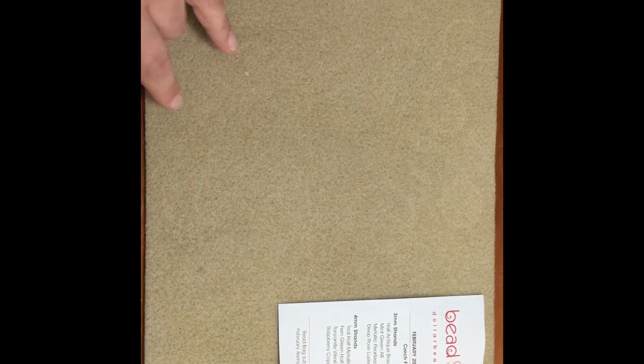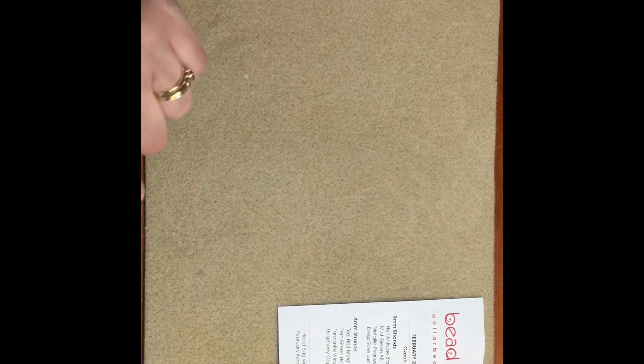Hey guys, it's Trish, welcome back to my channel. Today I'm going to be doing a little bit of a catch-up video for the dollar bead bag. I do not get the dollar bead box currently, but I do get the dollar bead bag. I'm a little bit behind, so this is going to be February's, and then I'll put March's up, and then soon after I'll be receiving April's. I do apologize for the tardiness, but we're getting it.